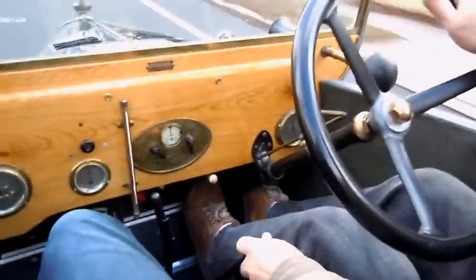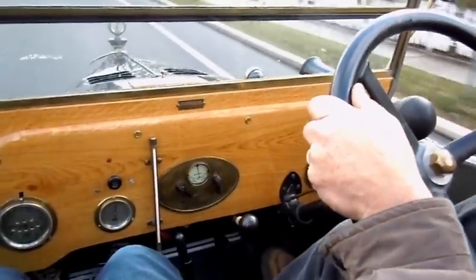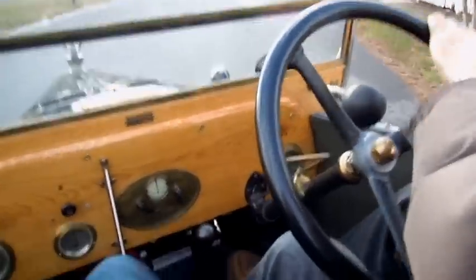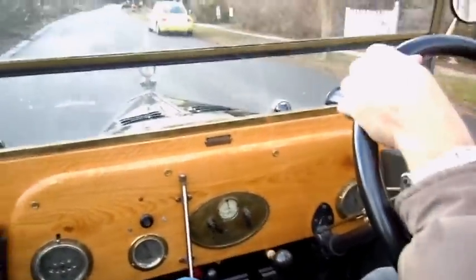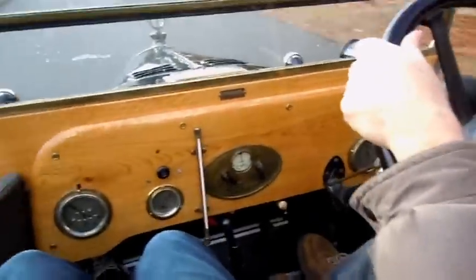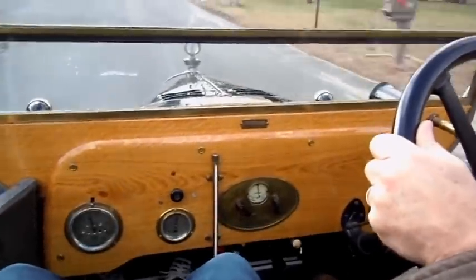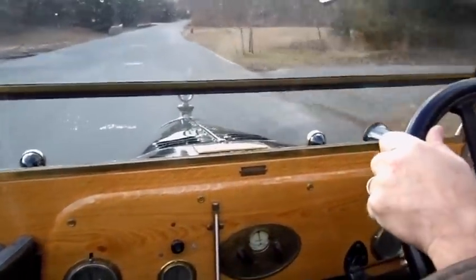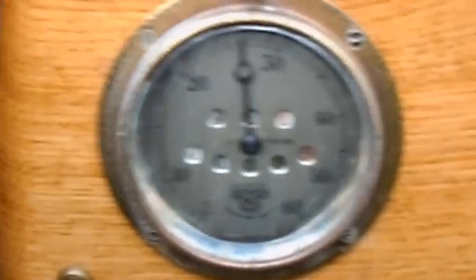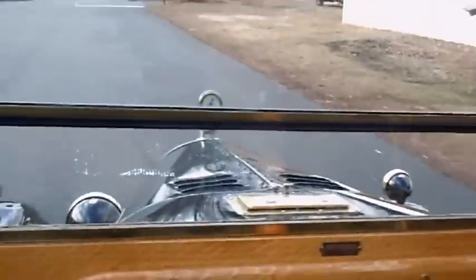We're going to get another opportunity for thrashing the gears. That's a good one — that's the best gear change I've ever done in this car. If you're watching my speed down here, I'm actually exceeding the speed limit going at 25 miles an hour. That's a stop sign — it's a beautiful stop.